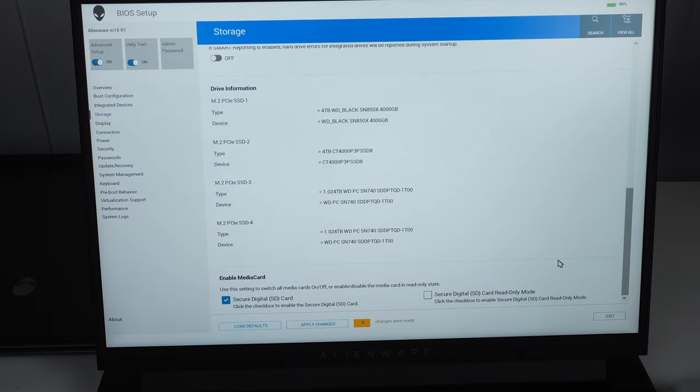Now that we're up and running in Windows, the first thing to do is initialize the other drives. Only the SN850X has Windows on it — the remaining drives need to be set up. Go to Disk Management and it will instantly pop up telling you there are new drives to initialize. Initialize them, then right-click each drive, choose simple partition, follow the prompts, and give each drive a name. You're done.